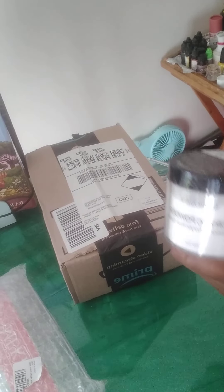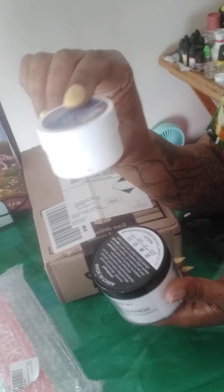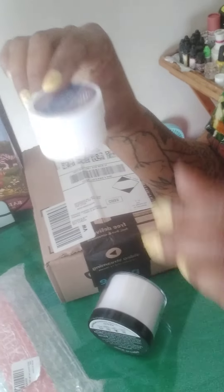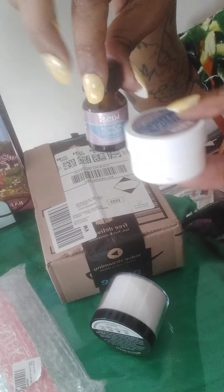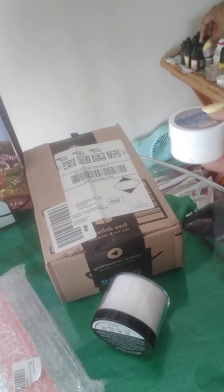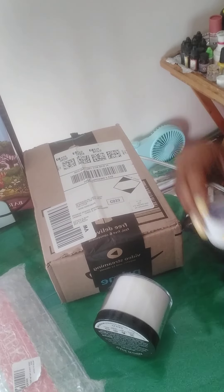Just so you can see the value — these little tubs of acrylic powder here, this little tub comes with a little thing of acrylic liquid, and together those two cost you $15.99 just for those little bottles. So this is a great value having such a bigger container.